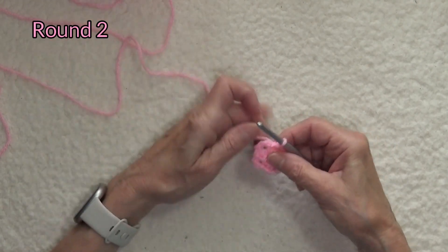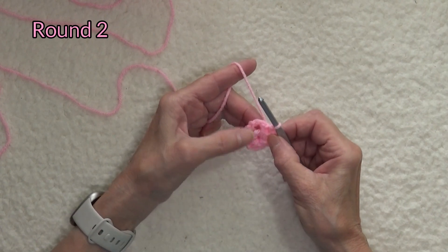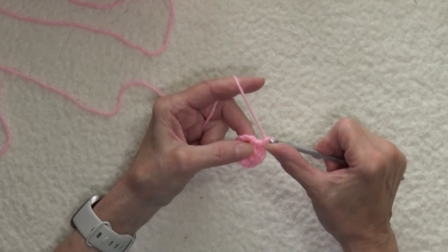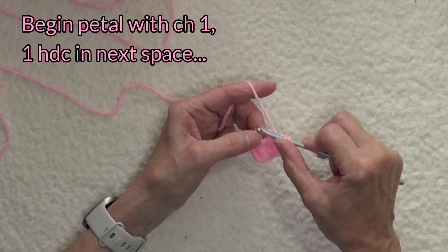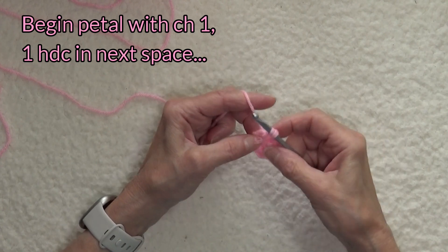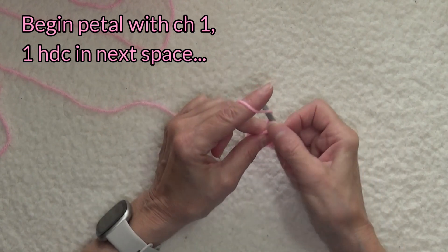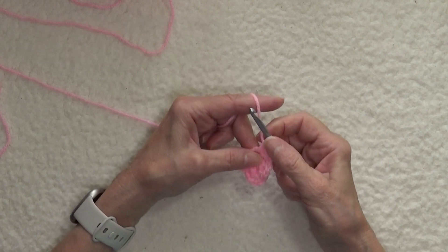We're about ready to do round two. We do not turn. So we're going to chain one, then we're going to yarn over our hook, insert it into the next space, pull up a loop — three loops on hook — yarn over and pull through all three to form a half double crochet.